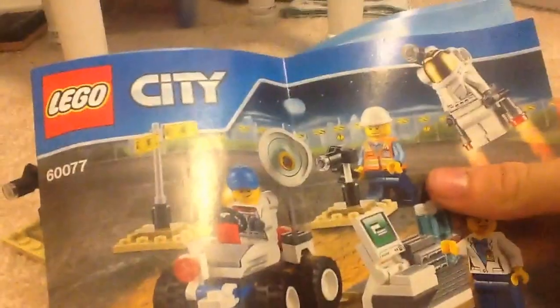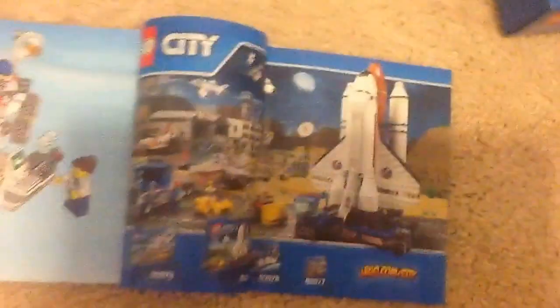Let me check the manual to make this a complete review. Here — I've never seen this graphics page before, actually not until doing this video. This is the smallest set in the space theme wave. You can see the other sets available in the space wave right here.